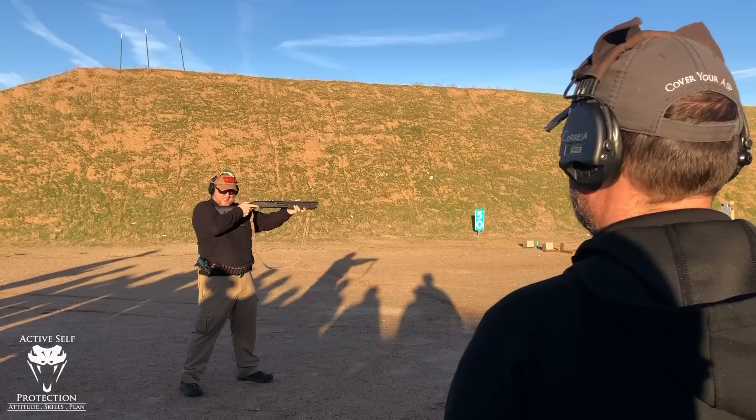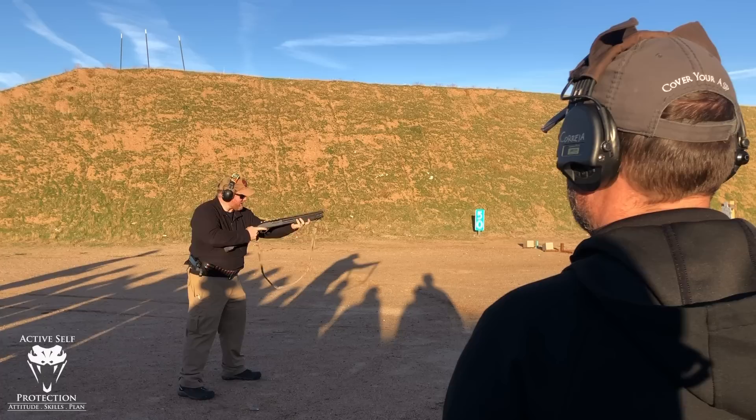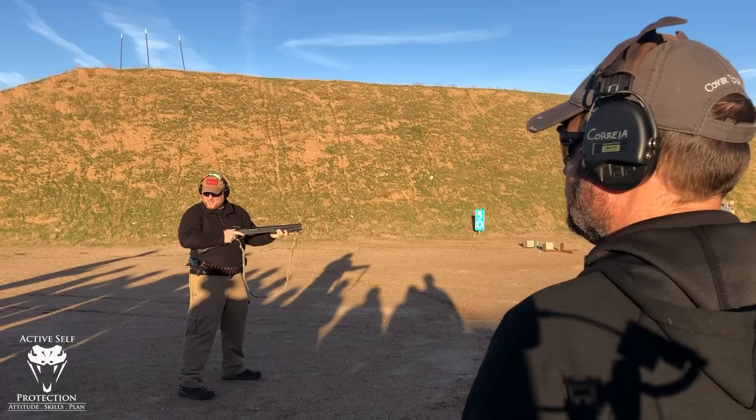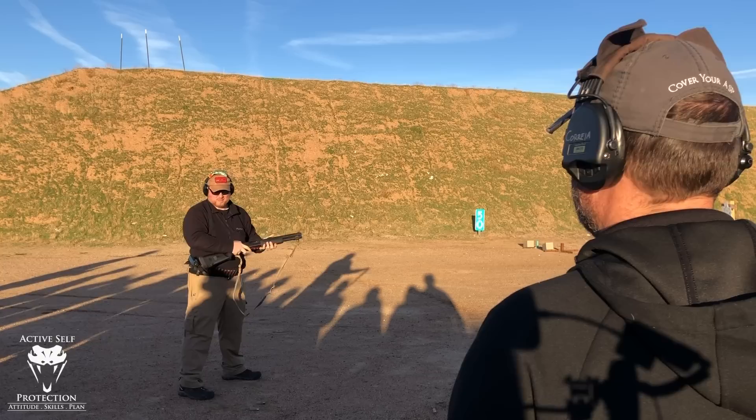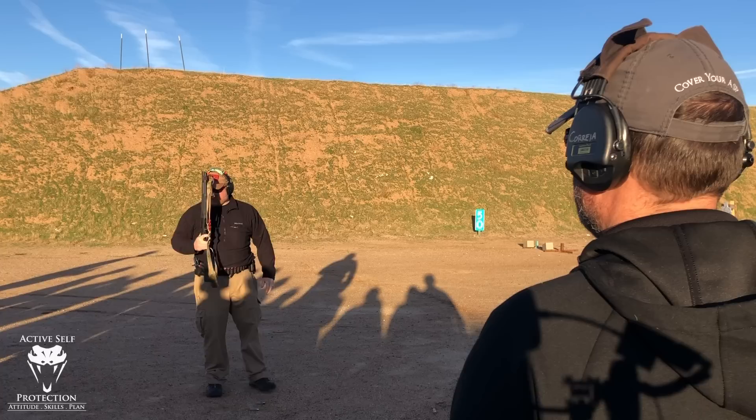With push-pull, it looks a little something like this. See the difference? 12-gauge buckshot has a bit of recoil to it — you can't shoot it fast. Or can you? By the end of this morning, that is what you guys should be able to do: shoot that thing without it beating the tar out of you.